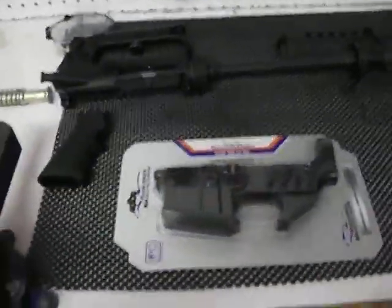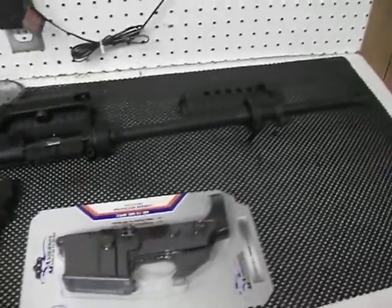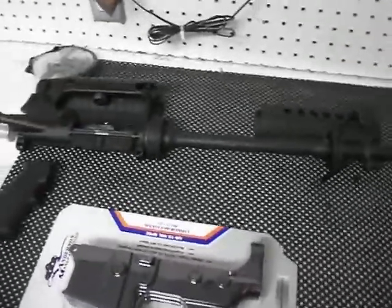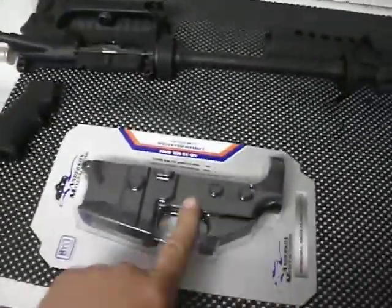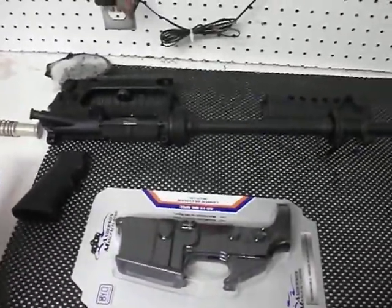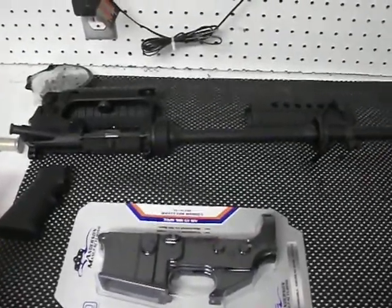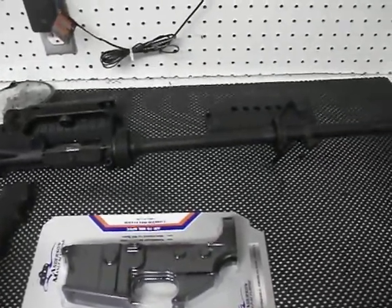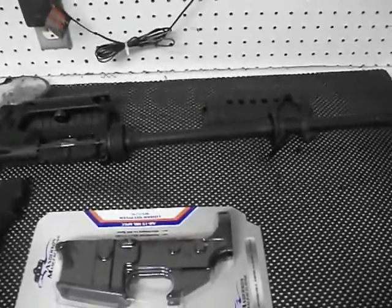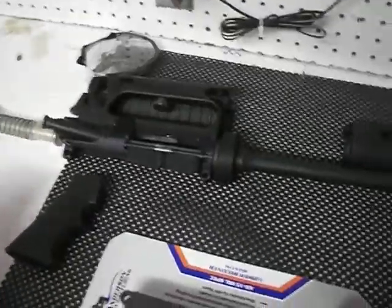Hey what's up YouTubers? This is John Rambo. A buddy of mine from work came up last night. He had a stripped lower receiver he got from Palmetto State Armory, and then he had a rifle build kit he got from CDNN Sports. He came up yesterday and we put his rifle together yesterday evening.